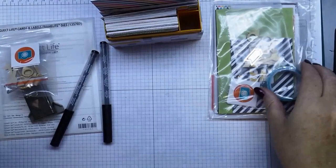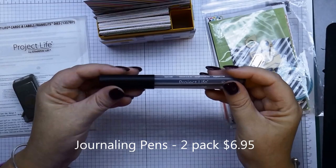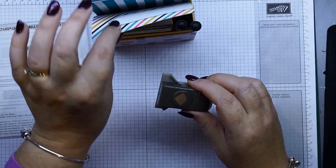The little accessory pack is only $8.95, which is quite good for all the little bits and pieces inside. You can also purchase the journaling pens — you've got a fine tip at 0.1 and another tip at 0.5 — great for doing your journaling. They can just be popped inside just like so. You've also got your corner rounder.